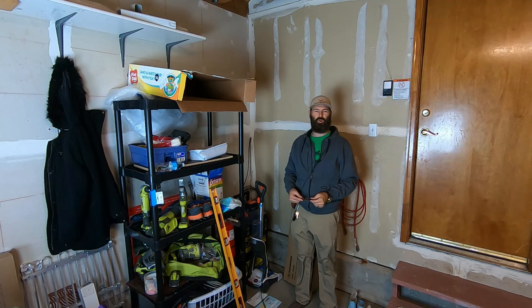Welcome back. You're watching the number one home improvement YouTube channel in the entire world.